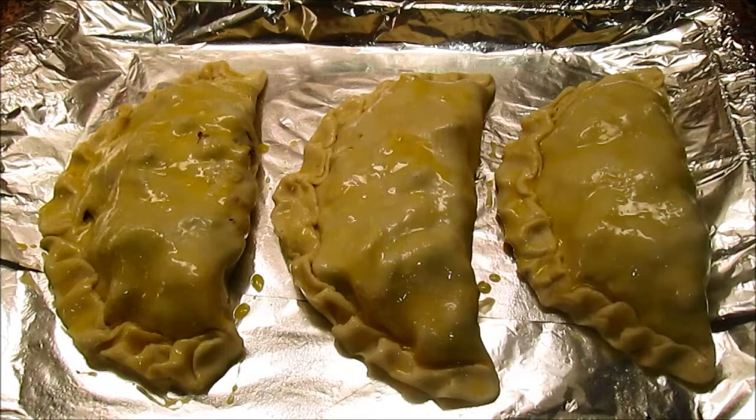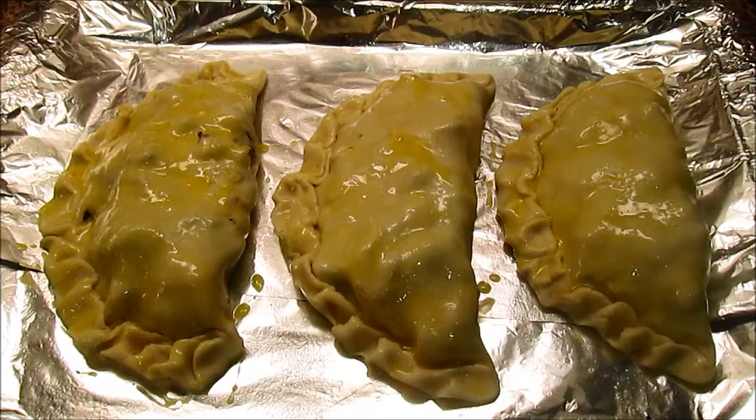Okay, so now we're ready for the oven. I've had the oven on for a little while — it beeped a couple of minutes ago to let me know it's at 350. I'm going to put them in for probably about half an hour and check on them. Once the pastry is cooked and it's golden brown, they're ready.